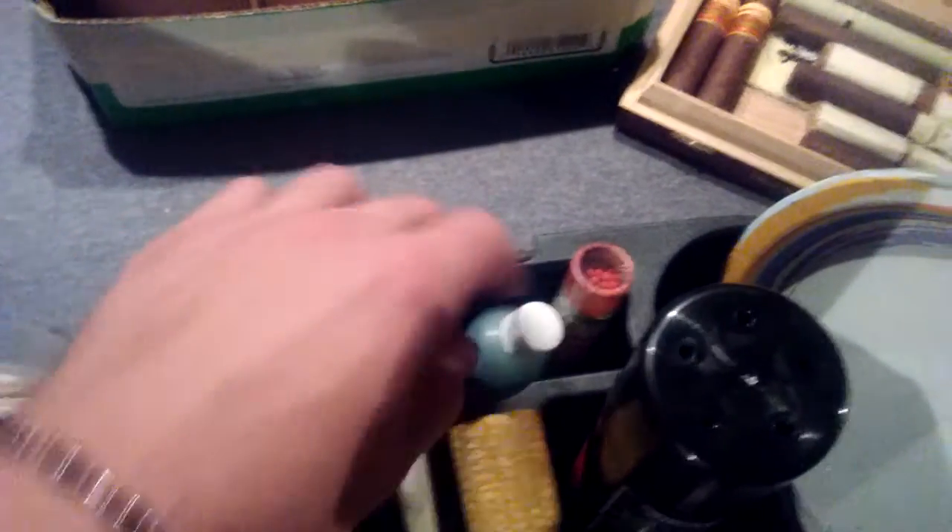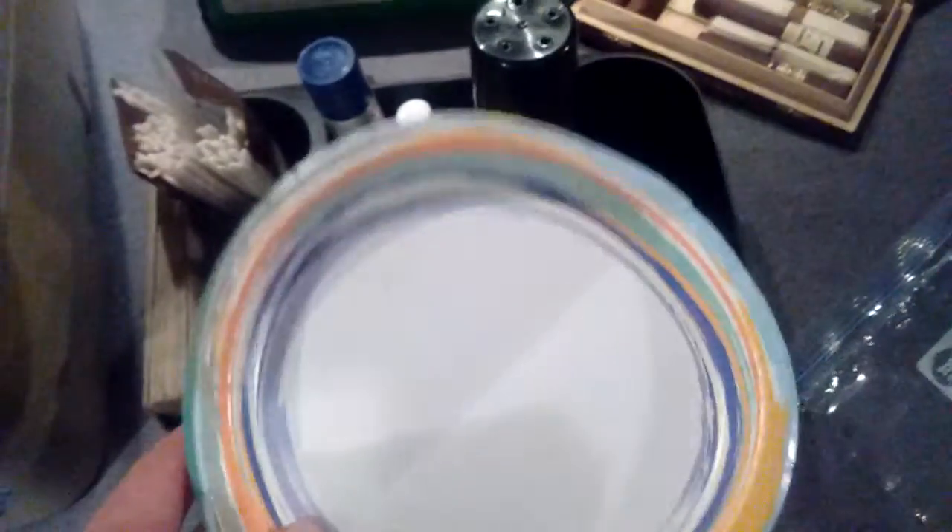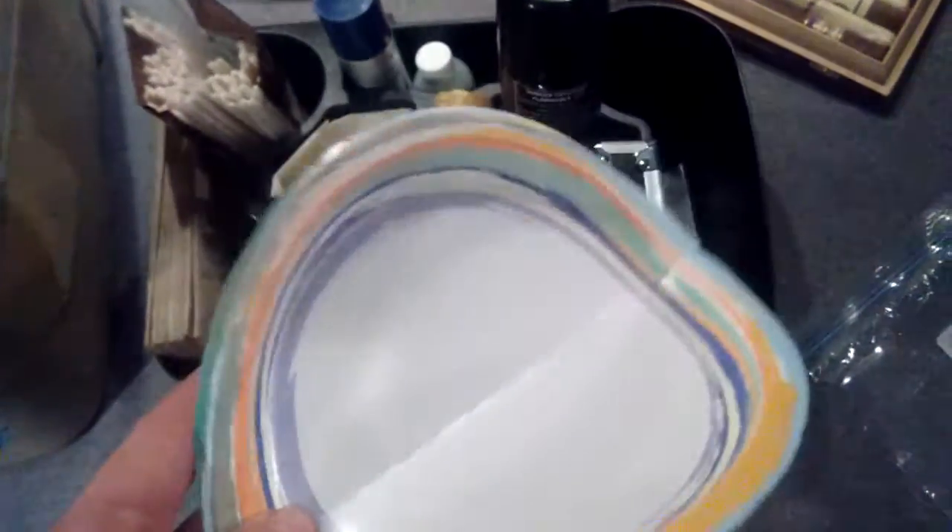Some butane, fresher cigar, matches, more butane. My plate — these paper plates are perfect. I break up the tobacco on it, pack it, and then I can fold it and put it right back in.